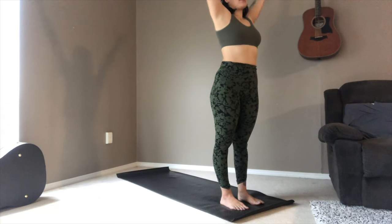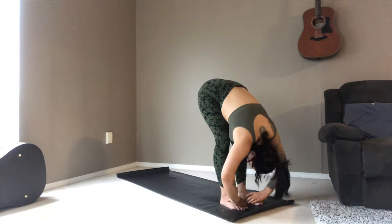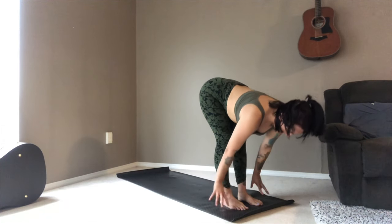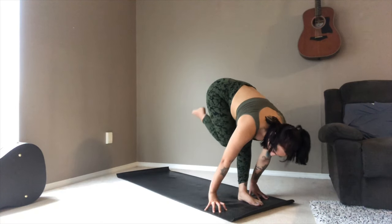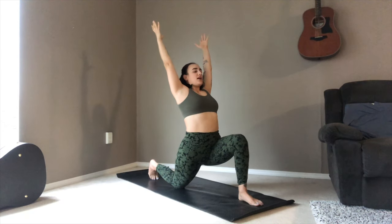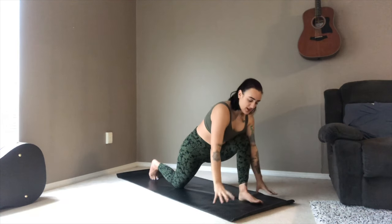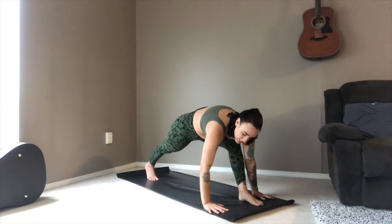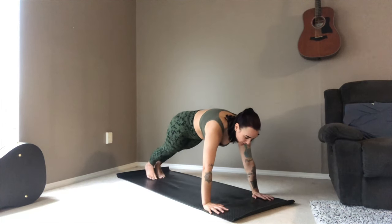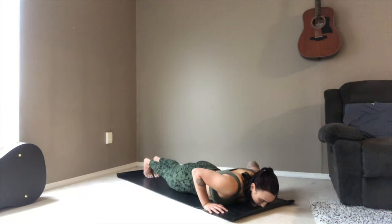Inhale, sweep the arms out and up. Exhale, forward fold. Inhale, halfway lift. Hands come down either side of the feet and we're going to shoot the right foot all the way back — right knee comes down to the ground this time. Inhale up to your low crescent, shining the heart forward, really opening through that heart space. As you exhale, palms come down either side of the left foot. Plant your hands here, shoot the left leg back to plank, and then slowly lower yourself all the way down to your mat.